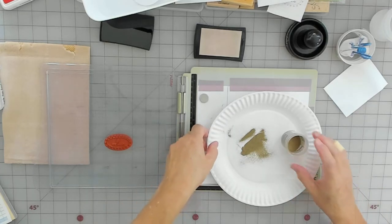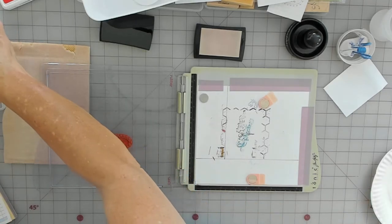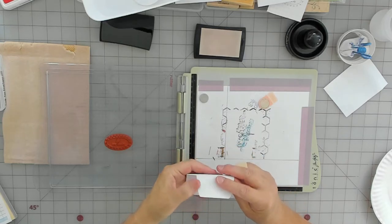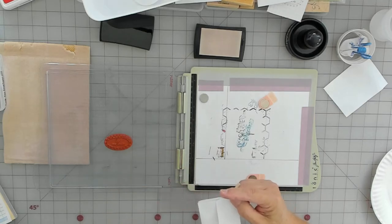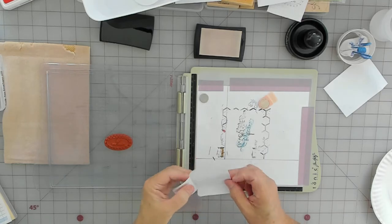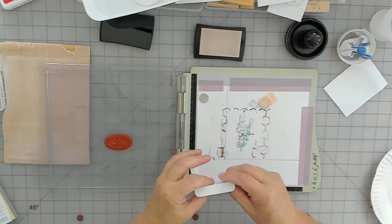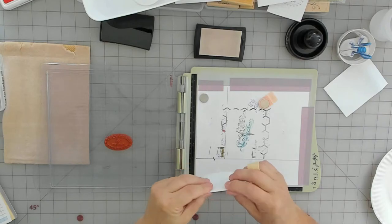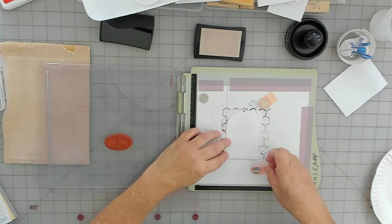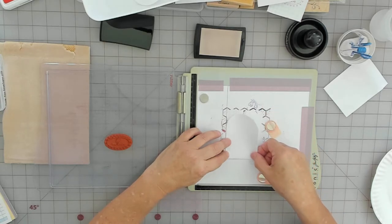I'm going to set that on my tray and continue. I probably need to get another jar of gold — I use it a lot especially on Christmas stuff. I just started selling Christmas die cuts and it's getting that season again where people are wanting them. I try to keep my Christmas paper out all year because somebody might order a die cut from it anytime.